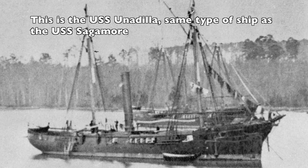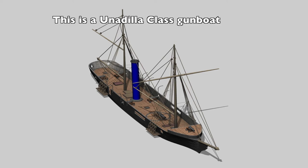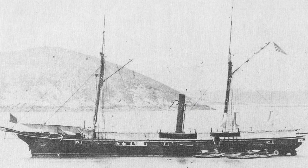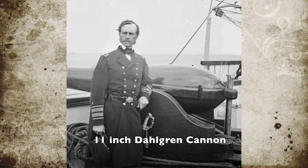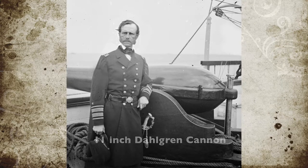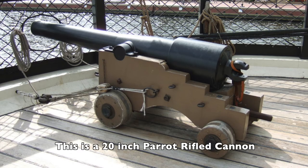On June 30th, the USS Sagamore came into Tampa Bay — a Unadilla-class gunboat commissioned in December 1861. Her purpose was to help with the blockade. She was 158 feet in length, had an 11-inch Dahlgren smoothbore cannon, two 24-pounder smoothbore cannons, and two 20-pounder Parrott rifles with rifling, allowing for long-range accurate fire.